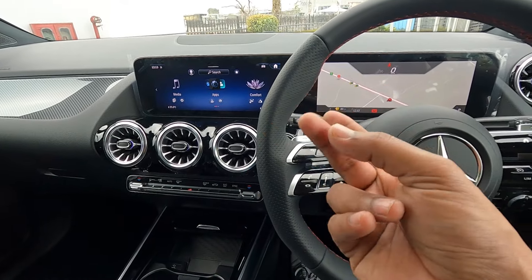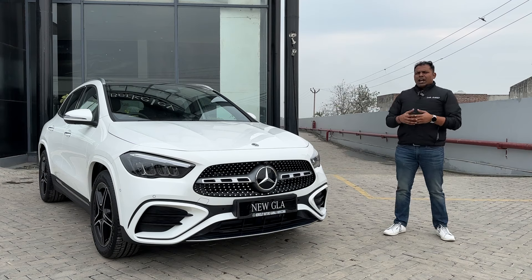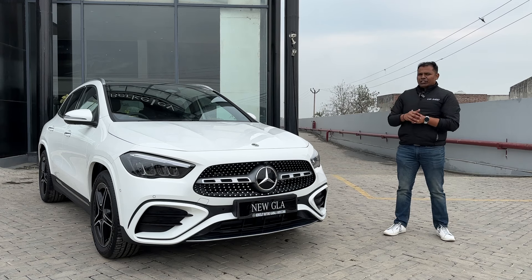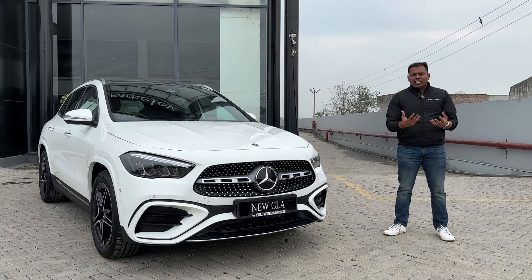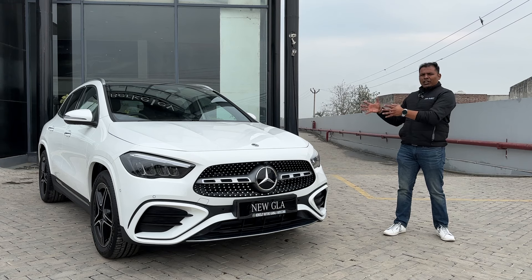Now let's talk about safety features. Although this is the entry-level SUV by Mercedes-Benz, Mercedes has loaded it with safety features: seven airbags including a knee airbag, ABS, EBD, traction control, ESP, all four disc brakes, Pre-Safe, Post-Safe, blind spot assist, parking sensors front and rear, park assist with Parktronic, and a 360-degree camera.